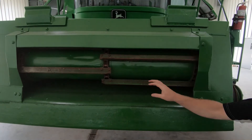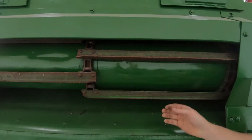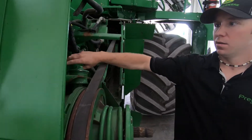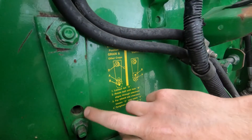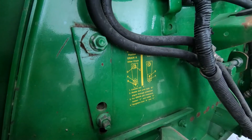The next thing I want to check is the feeder house drum position. Generally for small grains, we're going to want the drum in the lowest position, and that means adjusting it on the right and left hand side. On this machine here, it's set in the upright position right now because that hole is showing. We just turn that and follow the directions here, and that lowers the drum.